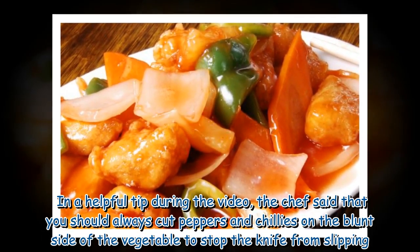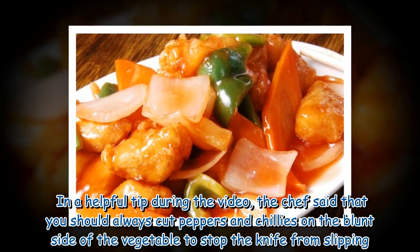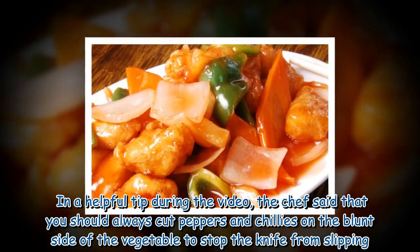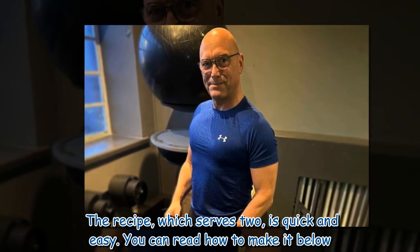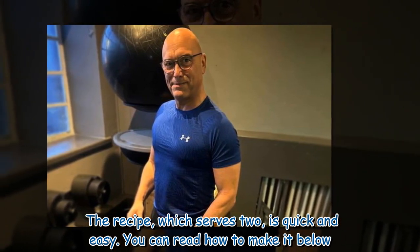In a helpful tip during the video, the chef said that you should always cut peppers and chilies on the blunt side of the vegetable to stop the knife from slipping. The recipe, which serves two, is quick and easy.